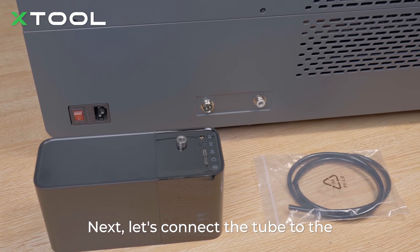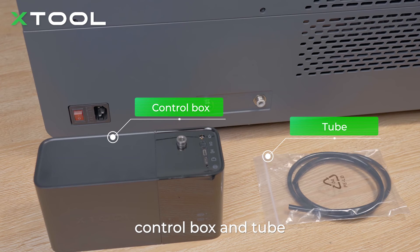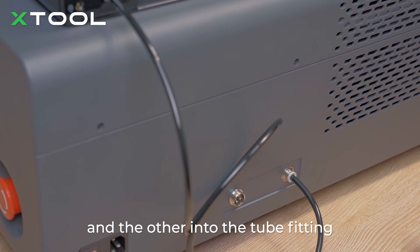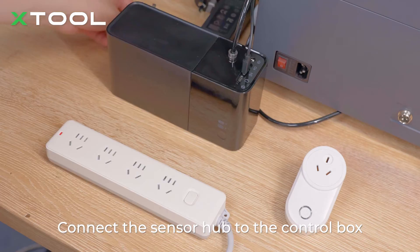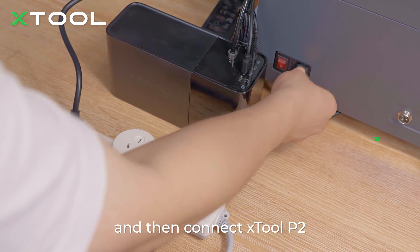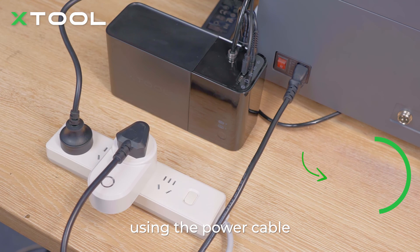Then let's connect the tube to the control box and the Xtool P2. Get those items ready: control box and tube. Insert one end of the tube into the tube fitting of the control box and the other into the tube fitting of Xtool P2. Connect the sensor hub to the control box. Connect the control box to a power supply. Connect the smart switch to a power supply, and then connect Xtool P2 to the smart switch using the power cable.